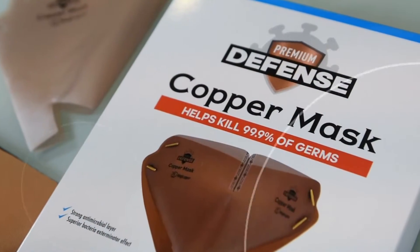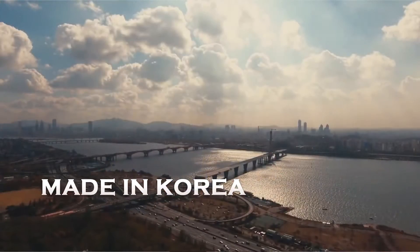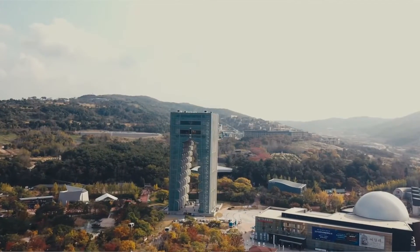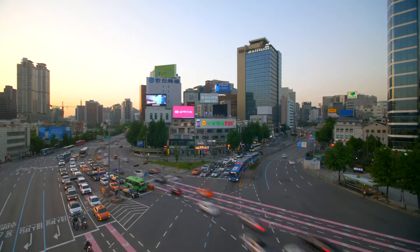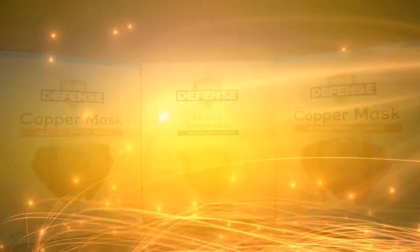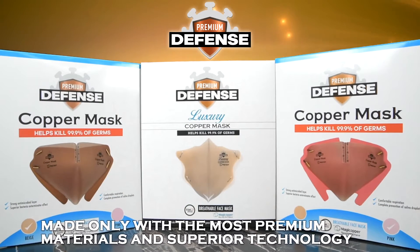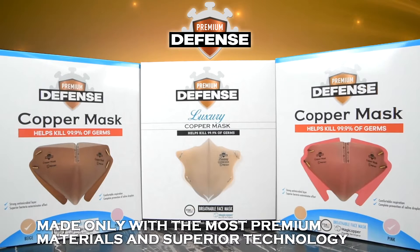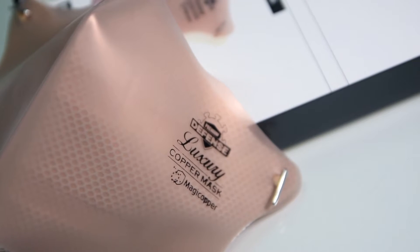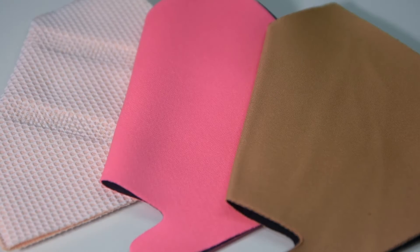This special copper mask is made in Korea. Goods produced in South Korea are of high quality due to their innovation and access to modern technology. South Korean products are highly marketable all over the globe due to their unparalleled quality. The Premium Defense Copper Mask is made only with the most premium materials and superior technology, featuring a premium copper metal fabric recognized for its antimicrobial properties.